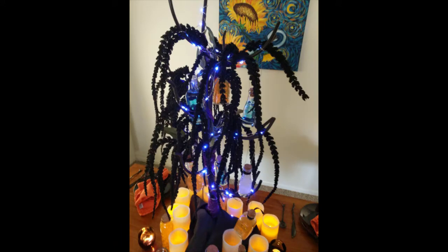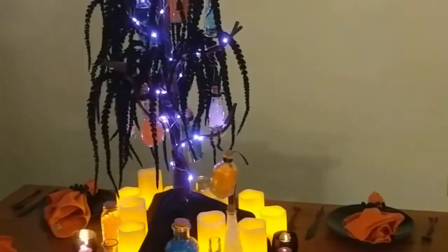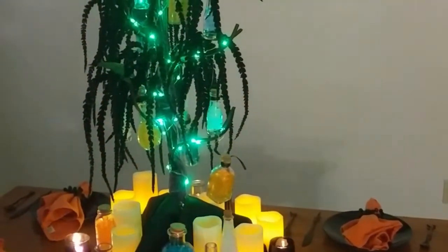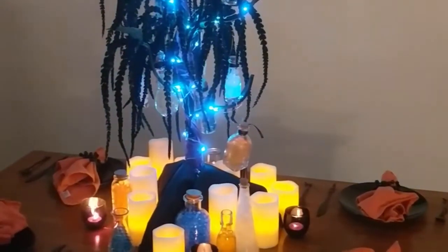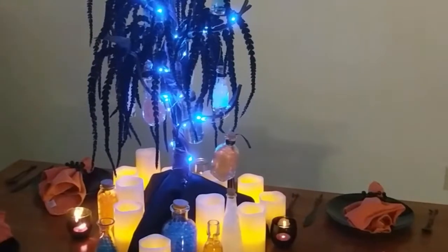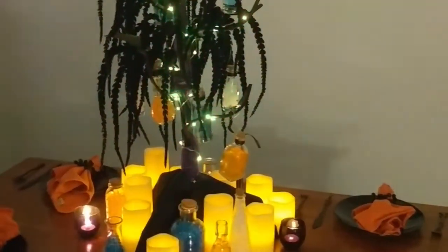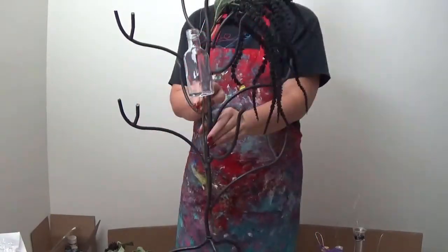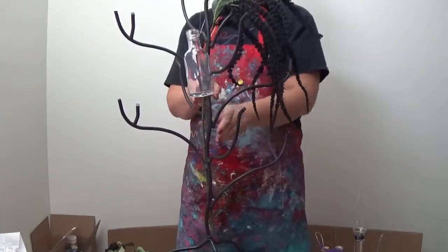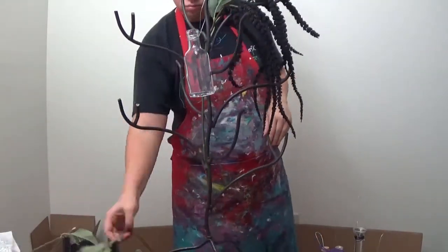This is a DIY project like I've never seen before, using objects from the clearance section, thrift store — you name it. I've probably tried to incorporate it somehow to just go all out and create a beautiful Halloween-inspired centerpiece with potions and LED candles and just awesome stuff. So let me tell you what I'm working with here, and I'm just going to talk while I'm working in the background because this takes a minute.